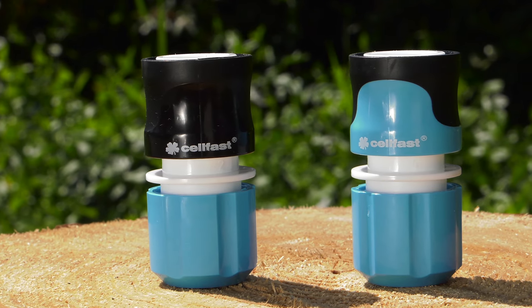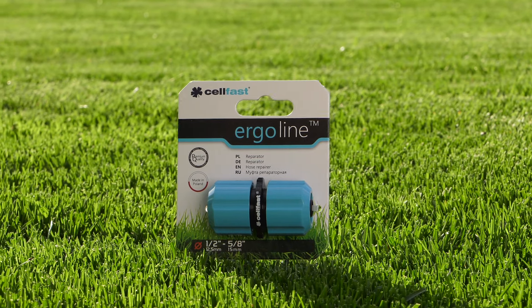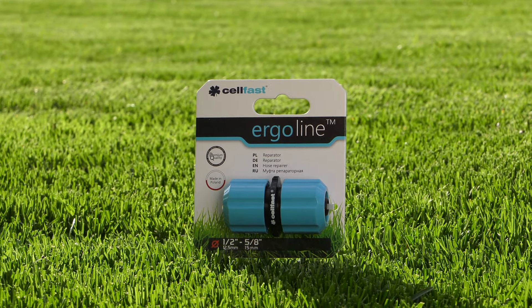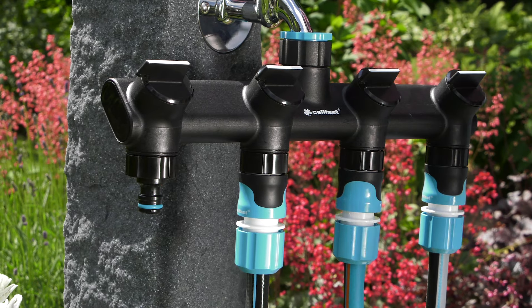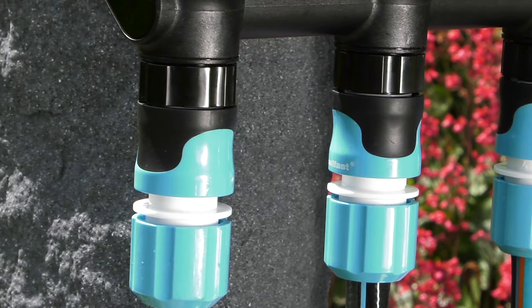We need to stock up on hose-quick connectors, connectors and hose repairers, which help to channel water to all plants. A hose-quick connector enables quick and comfortable connection of a water hose to a water supply and a sprinkler.